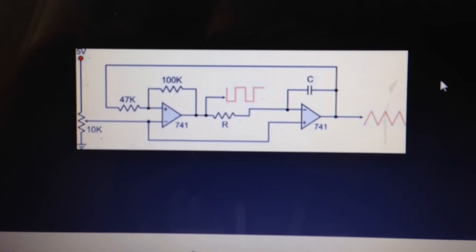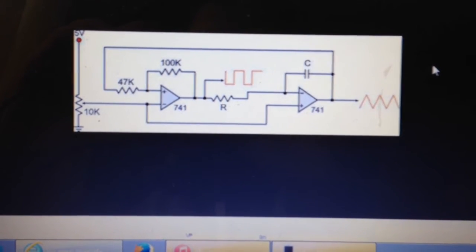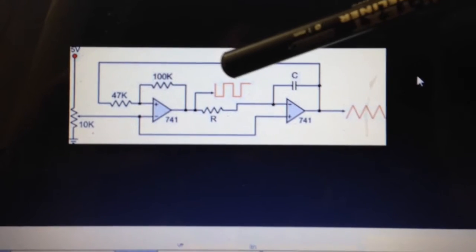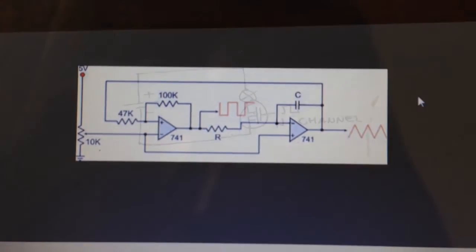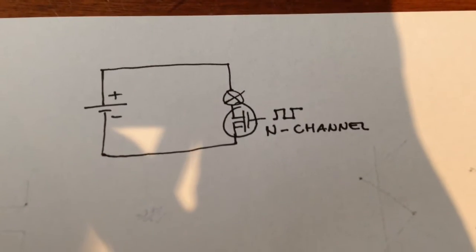A quick search on Google for 'triangle wave op-amp generator' gives us a circuit that uses just two op-amps to provide a triangle wave on the second output. It also produces a square wave, which is very important for something else I'll need to discuss.